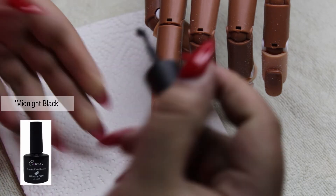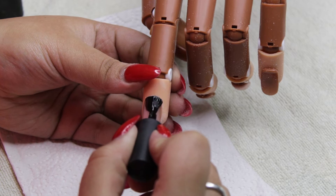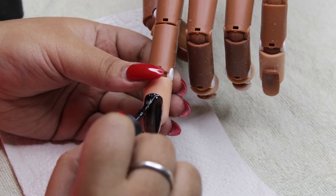Then I'm going in with a black gel polish, this is by Cosmo Cosmetics. Blacks tend to bring out the best in mirror and holographic colors — it helps it be as silver as possible. I'm curing that for 60 seconds as well.